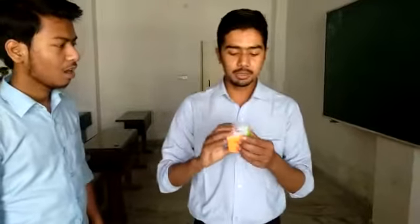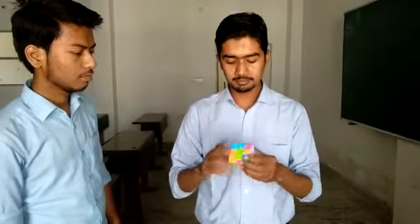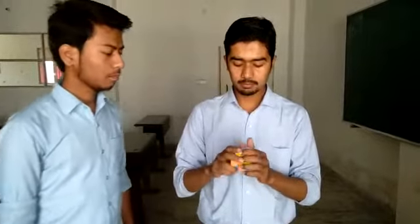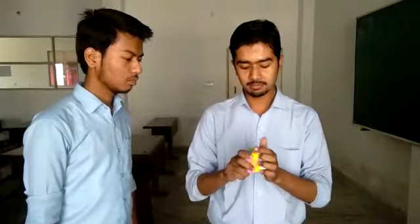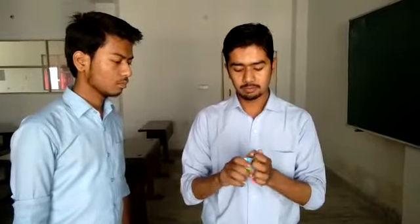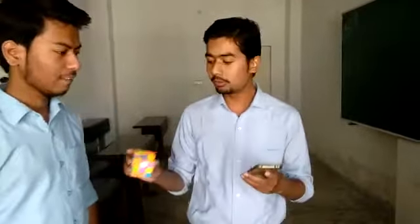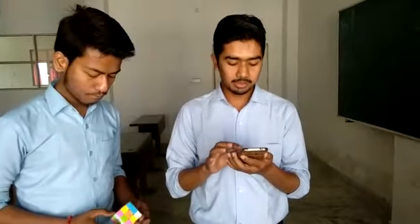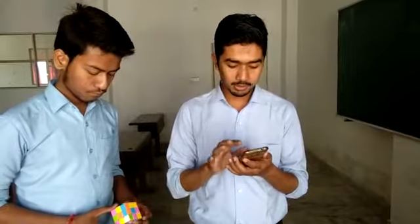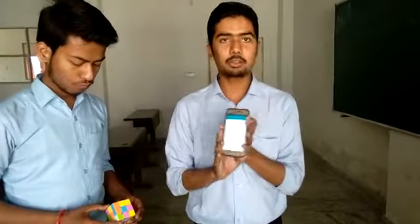Let me first disturb the uniformity of this UBQ. I am disturbing it — I am completely disturbing it. Now I am taking my mobile phone. I will set the stopwatch. The stopwatch is ready, you can see.